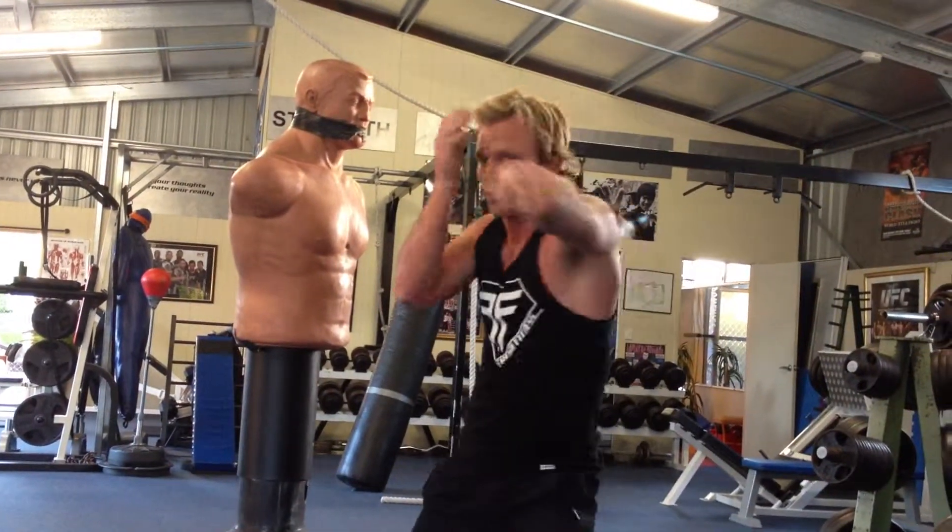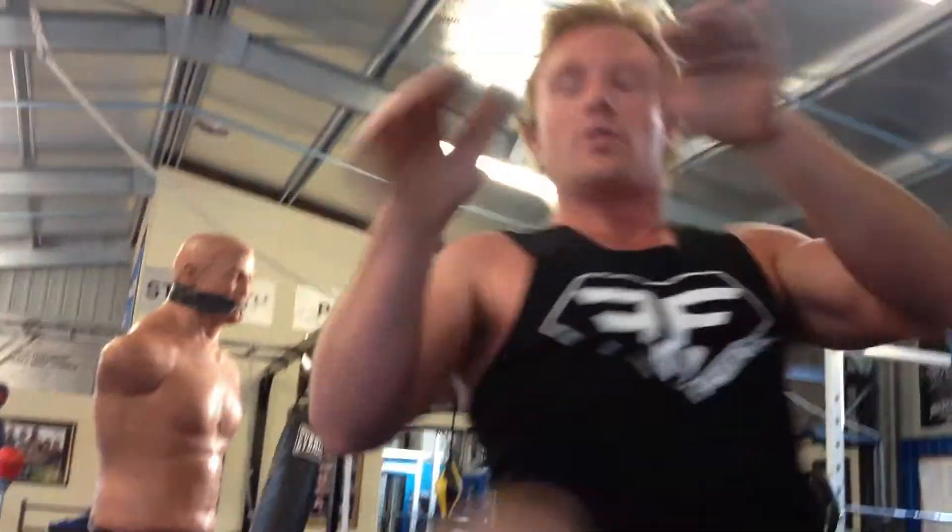So the full combo, you're going one, two, three, step it, elbow, spin it, bang, and then the last one will be a knee.